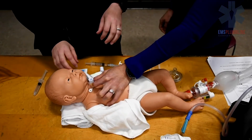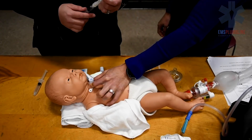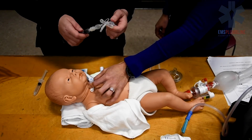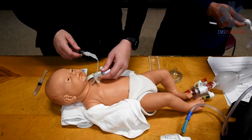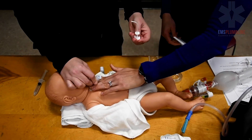Communicate with your partner the timing of the trach tube change. Count to three. Insert the new trach tube and immediately remove the rigid obturator. The obturator, when in place, is occluding the airway.